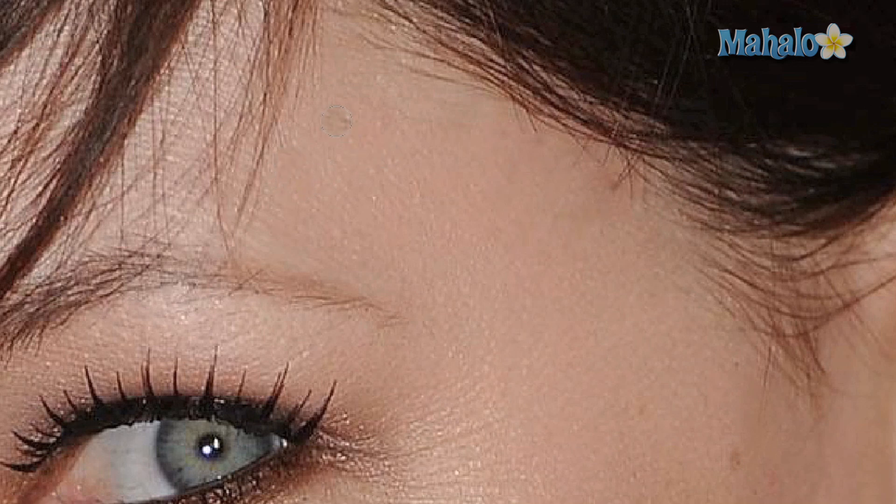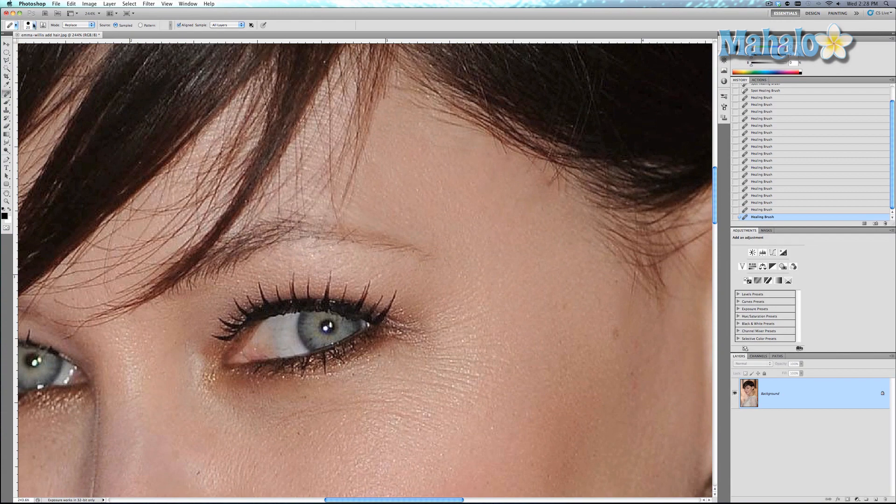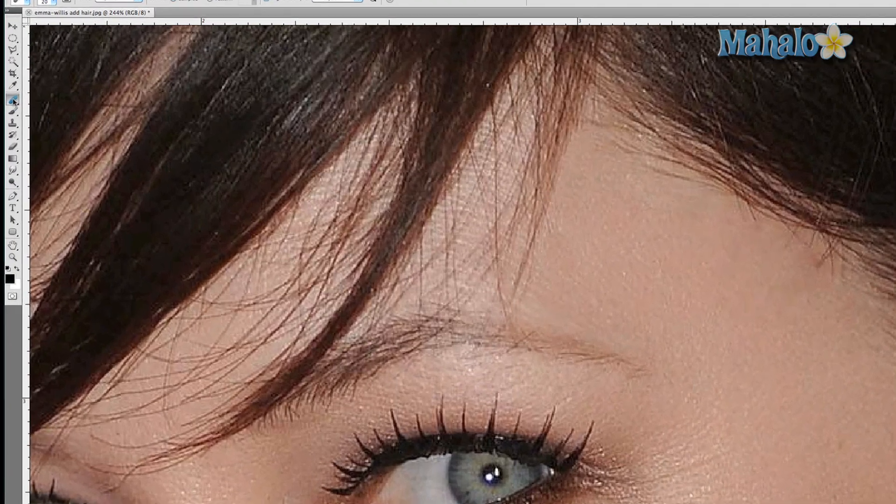The Replace mode really seems to help — in fact, it seems like it's going to be our best bet. Also be wary of the hardness of your brush, because sometimes it can make things a little too obvious. But if you use something that's less hard — say 50% or zero — then it'll become much less obvious.